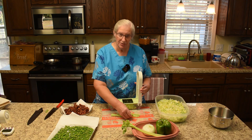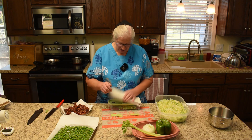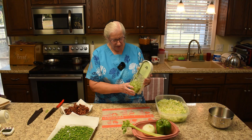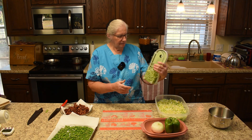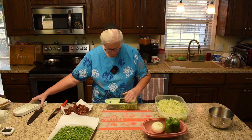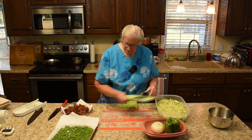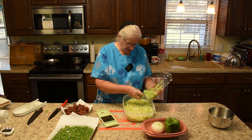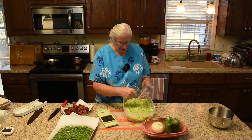We saw some other folks that we watch on YouTube using these, and when we saw it on the online auction we recognized it immediately. It also has a measurement on the side — one and a half cups, which is what we need. So we just take that off and distribute it out among the salad. That was handy enough.